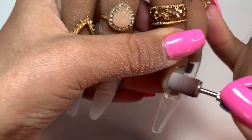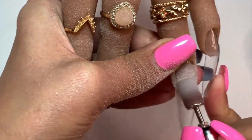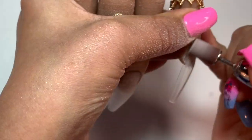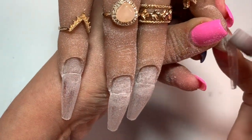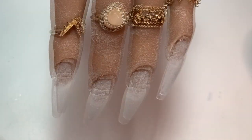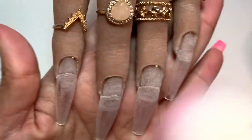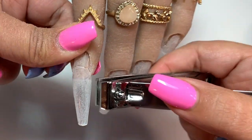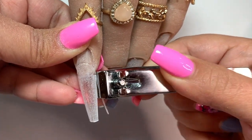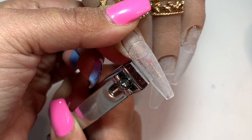I blended the tips and I used my 180 grit file to etch the nail bed and the tip. This keeps the acrylic sticking to it so that there's no lifting or anything like that. The tip does become clear once you add the acrylic back to it, so I'm not concerned about any cloudiness on the other side of the tips.